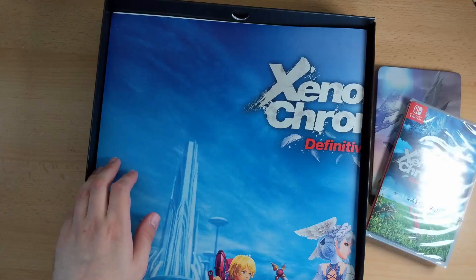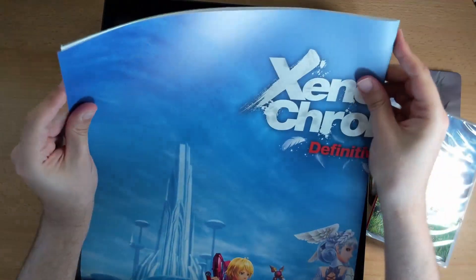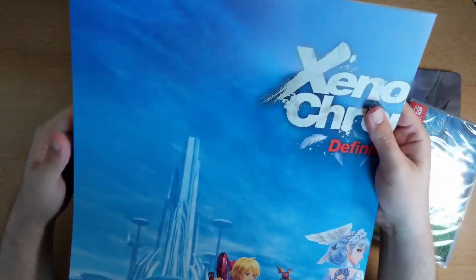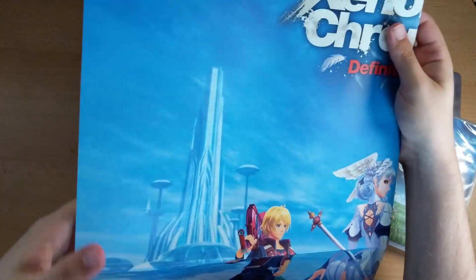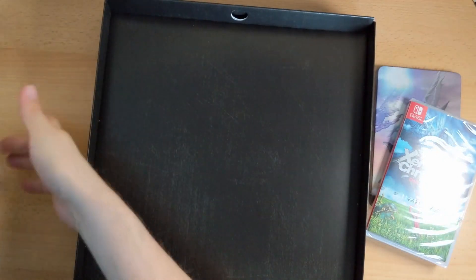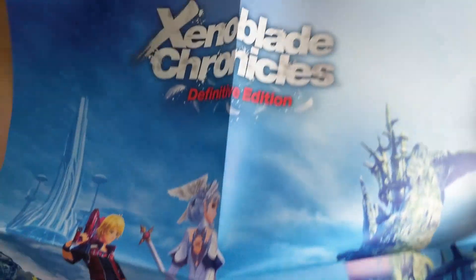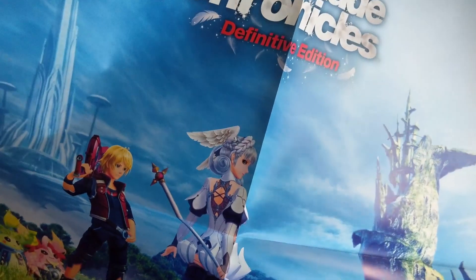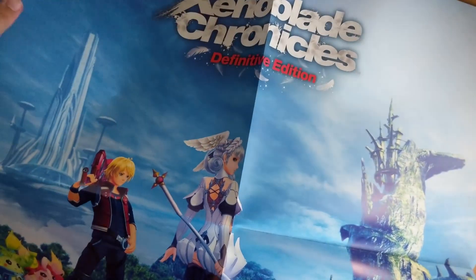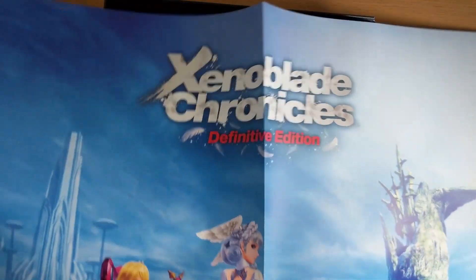Well that's very nice. Just underneath that we've got our poster — oh heck, this is bigger than I expected. Let's have a quick look at that. Don't want to add any creases to this, but blimey, that is a big poster. Oh, it feels kind of rubbery — it's weird. But there's our Xenoblade Chronicles poster. Nice. See if I can find a home for that.